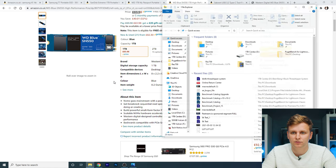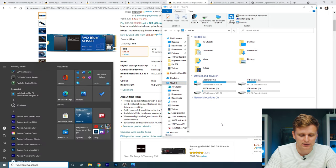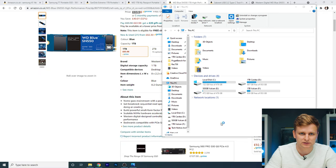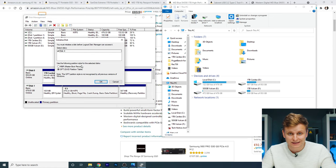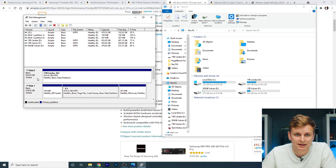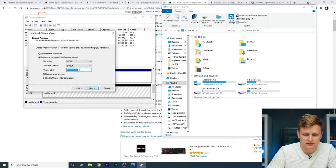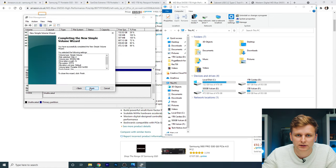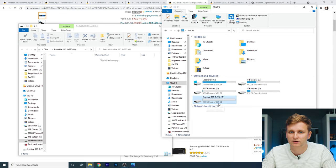Once you've plugged it in, go to This PC — you can see it's not showing up there, those are all internal drives. Click your Windows key and go to Disk Partitions. It'll pop up saying a new disk has been found that needs initializing. Press OK, scroll down to the unallocated space, press Simple Volume, and name it — I'll call this Portable SSD SN550. Click Next and Finish, and you can see 931 gigabytes now showing in This PC.